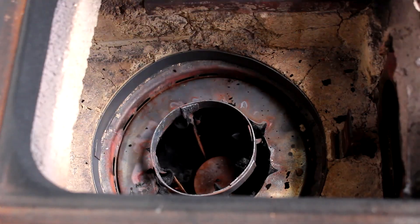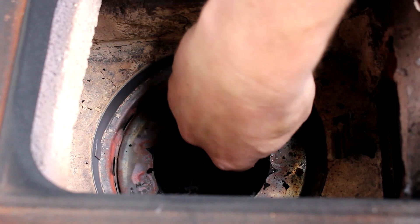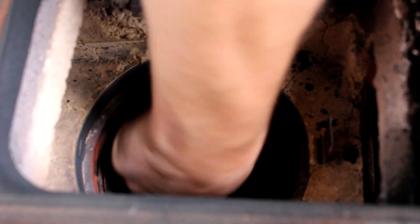We start by pulling out the superheater followed by the burner ring. Underneath those, our burner pot is coated in carbon and soot — the results of unbalanced combustion — which I'm attacking with a wire brush.